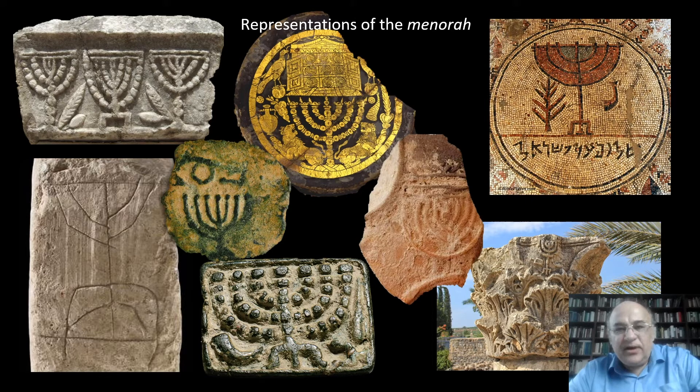For centuries the Menorah was displayed as a war trophy at the Temple of Peace in Rome built by Vespasian, and it was still there when the city was conquered by the Vandals in the middle of the 5th century. As I mentioned above, the Menorah was the single most popular symbol of Jewishness in antiquity. Its representations can be found on Jewish coins, column capitals, synagogue mosaics, graffiti, every kind of vessel, and even on bread stamps.